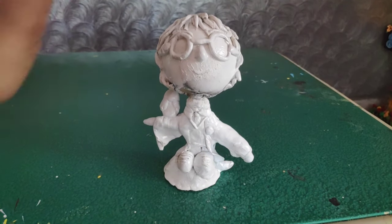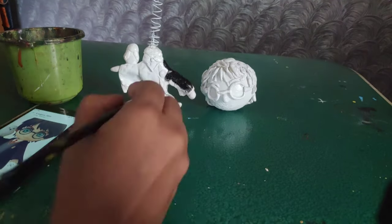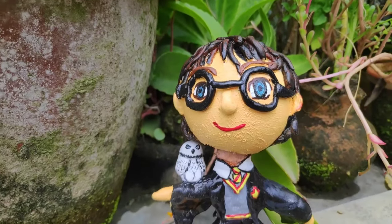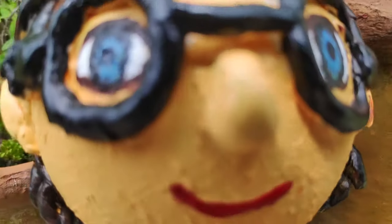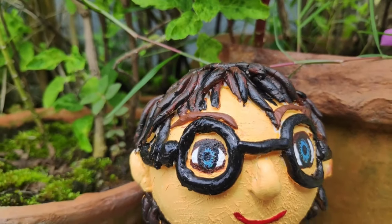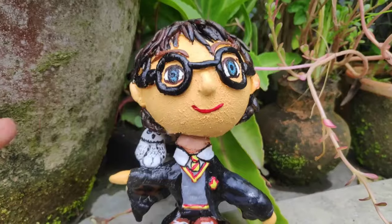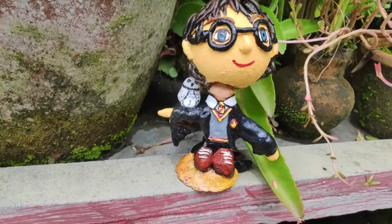Now I'll make it clean and paint it with acrylic color to complete it. Let's review the final product. So guys, you have seen our bobblehead Harry Potter — how beautiful it turned out!